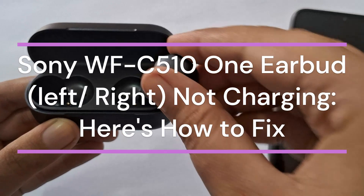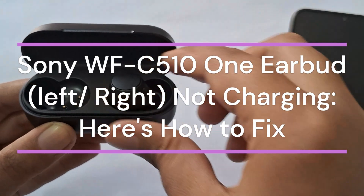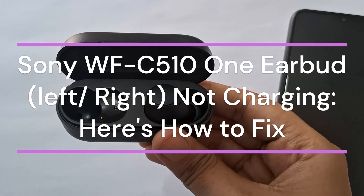Hi everyone. In today's video we will see how to fix Sony WF-C510 one earbud not charging.